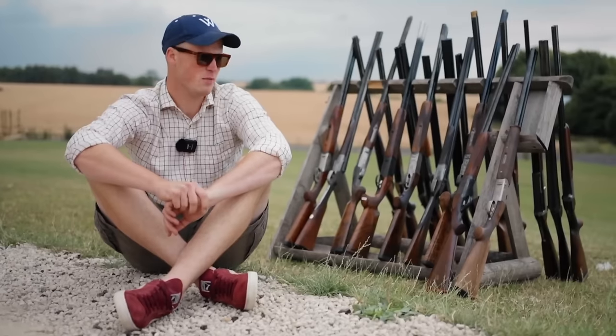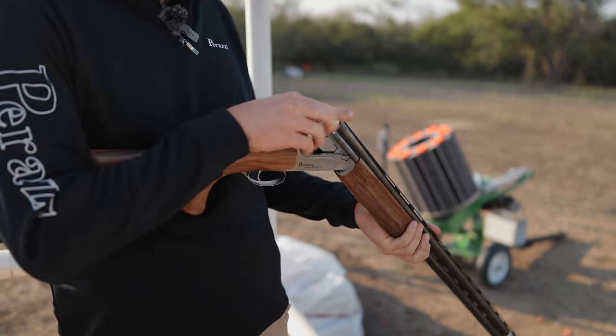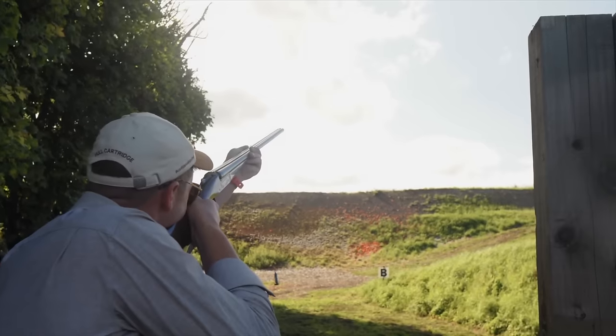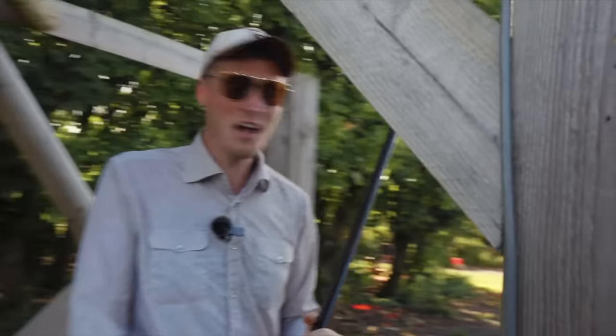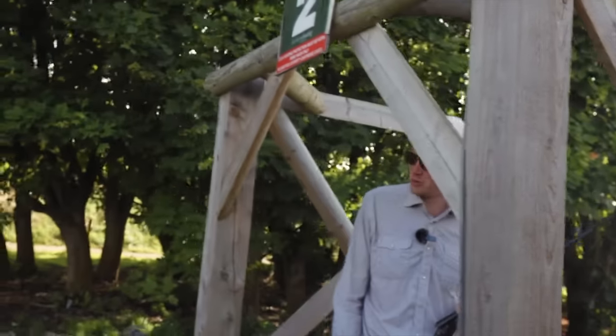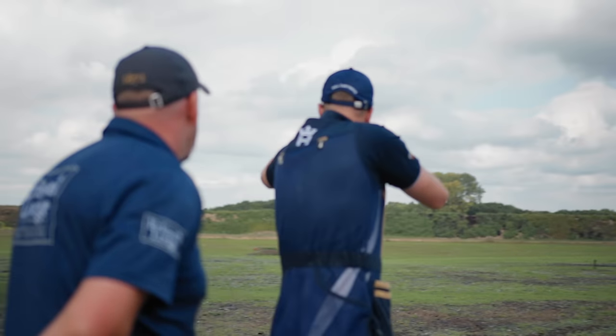Almost every week, I have a new gun in my hands. The game is to work around the fit, learn how it shoots, and give it a good test. It's a lot of fun doing this — there is nothing so satisfying as shooting easy targets with a 410. But it's pretty terrible for my consistency and shooting style.